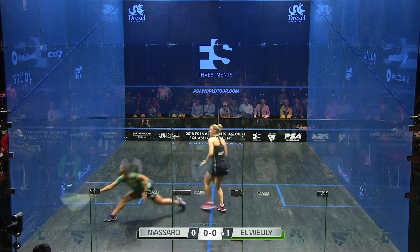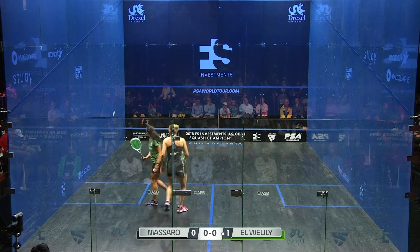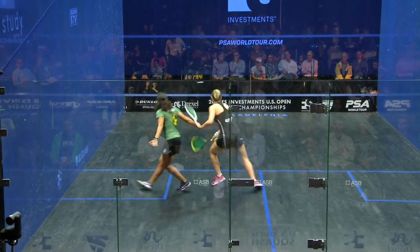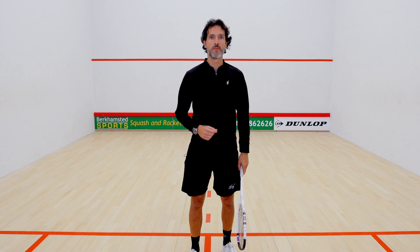Watch lots of squash, watch the examples, practice it, get yourself into these positions, and then see if you can get the shot happening nice and quickly. You'll be sure to be catching people out with that boast a lot when you play your matches.